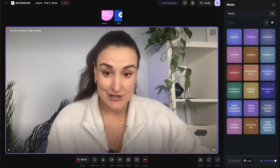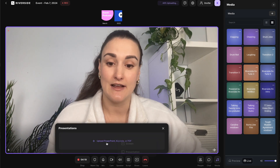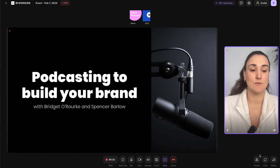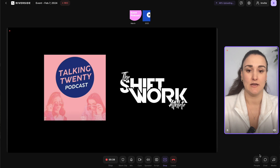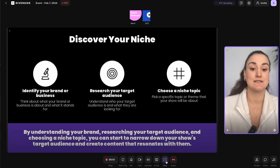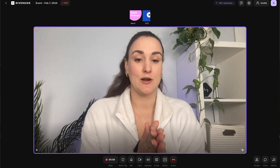If you have a presentation, you press share, then presentation, and upload that presentation. When you share the presentation, this is what it's going to look like on the screen, and you can navigate through it with the arrow keys on your keyboard. When done presenting, press stop and it goes back to a full screen of you, which makes it more dynamic for your audience.